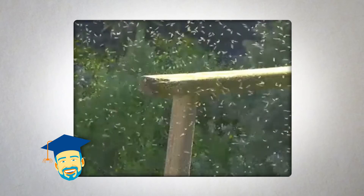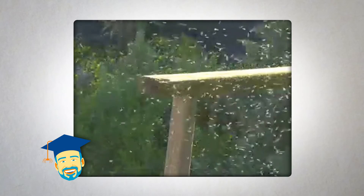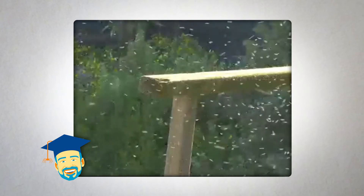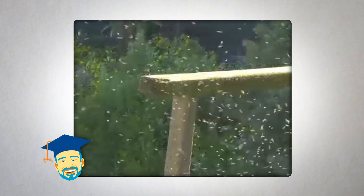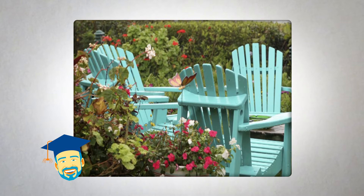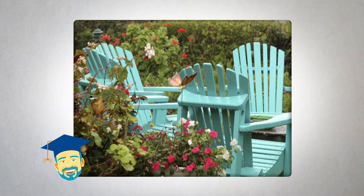Eggs float on the surface until hatching about a week later. Items as small as a bottle cap or even the base of a flower pot can collect enough water to serve as a mosquito breeding ground. So it's important to inspect your property after heavy rainfalls to eliminate or reduce potential breeding sites.